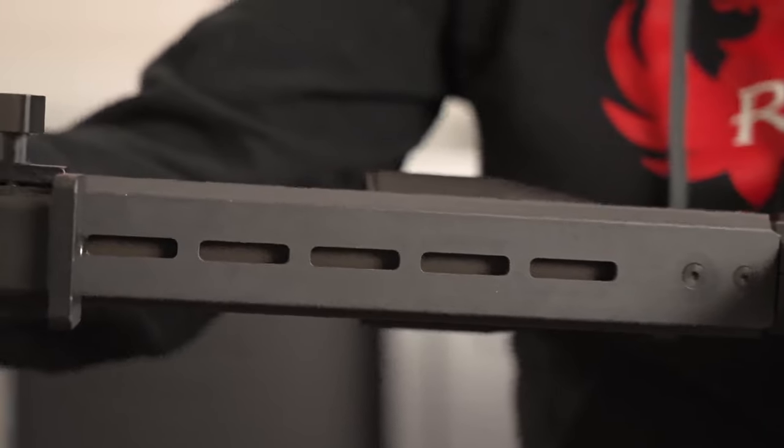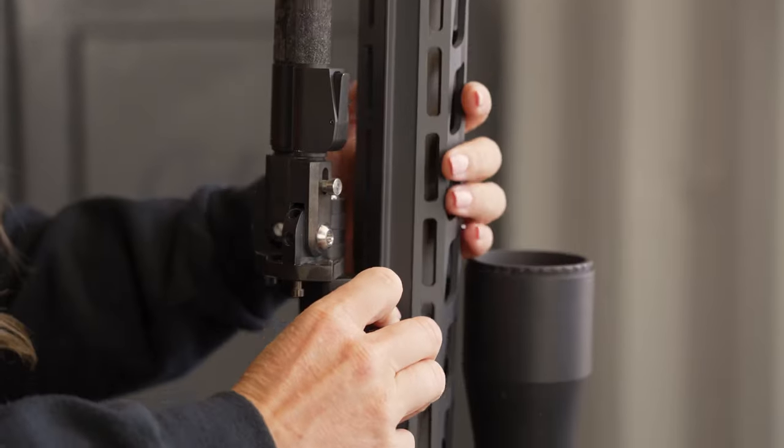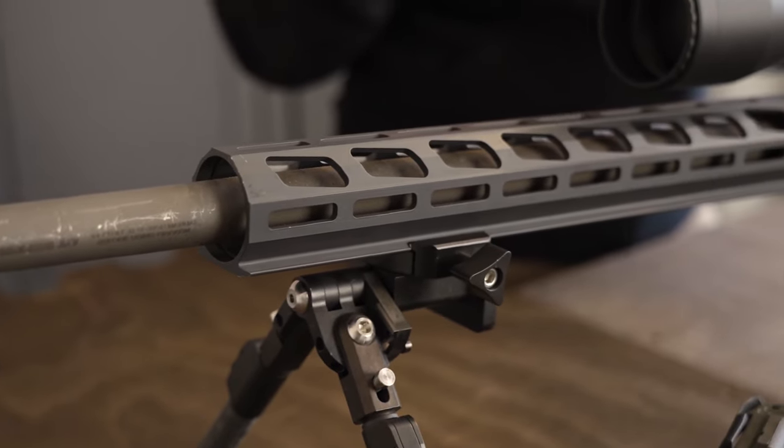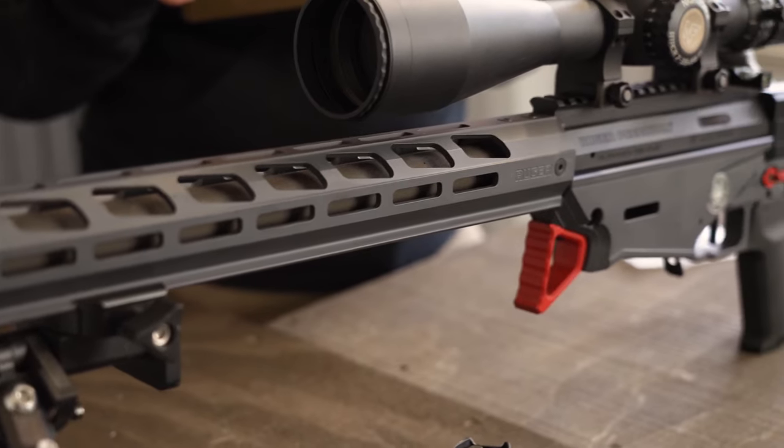The handguard has an integrated one and a half inch dovetail making it compatible with accessories like Arca Swiss release products. Additionally, there are Magpul M-Lock slots on the side of the handguard for easy mounting of any of your M-Lock compatible accessories.